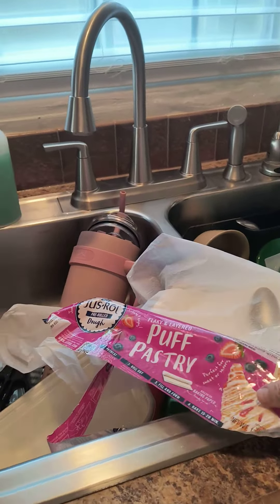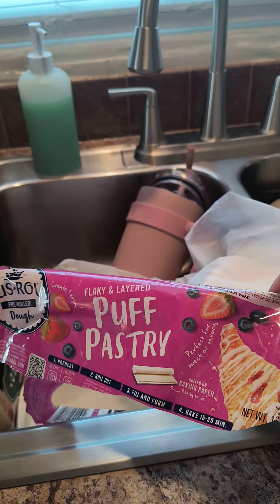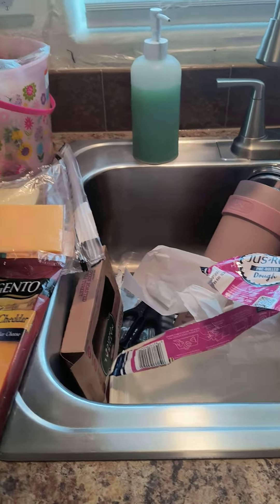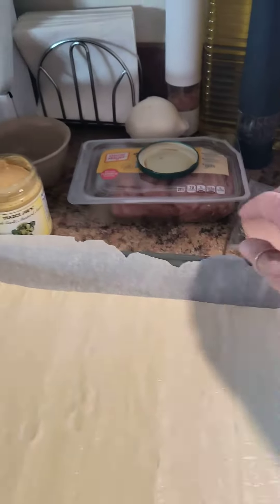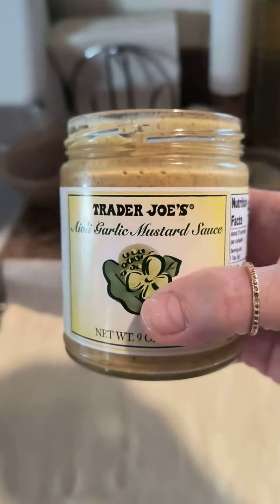Hey guys, new recipe! I was actually going to make a pizza, but then I saw a recipe to make a sandwich pinwheel. So I'm going to roll it out — I got this a while ago.